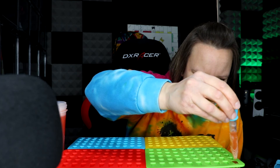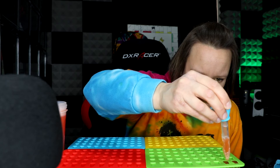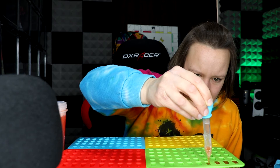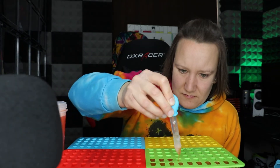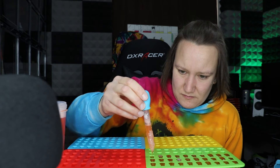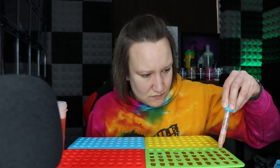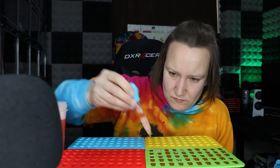I really hope this works. Let's go through the foam.